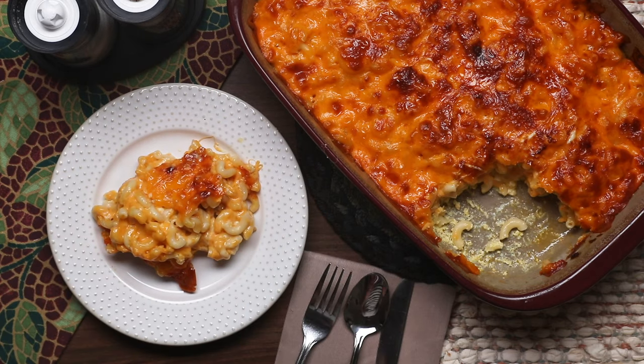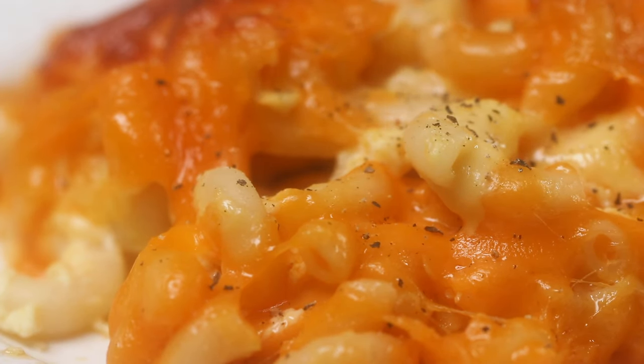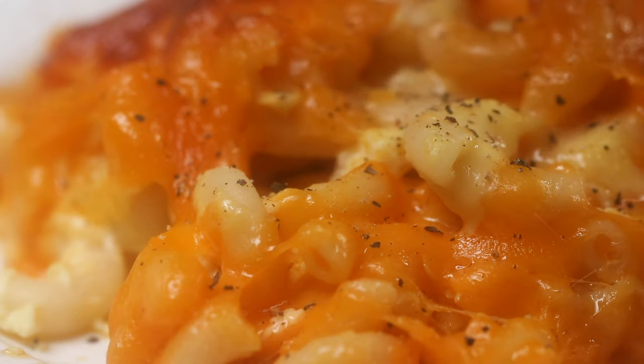Then put this whole dish of mac and cheese on the table. Scoop yourself some up and sprinkle with some black pepper for garnish and enjoy. And there you go — that's how you make some simple and delicious baked macaroni and cheese.